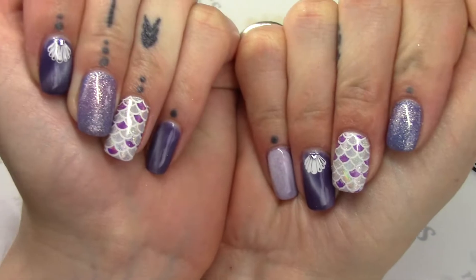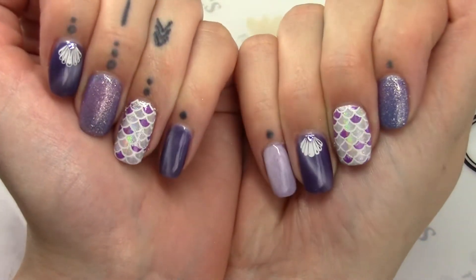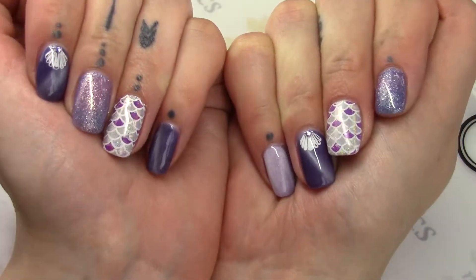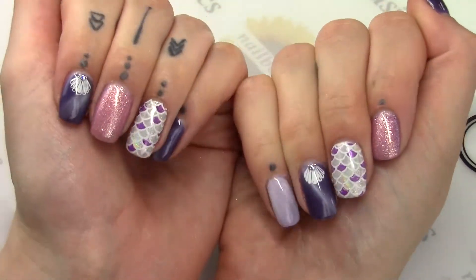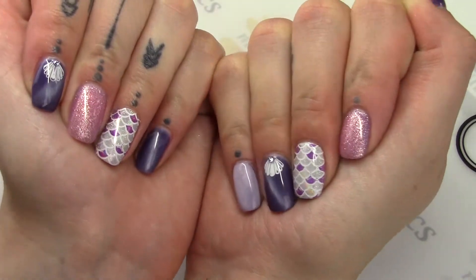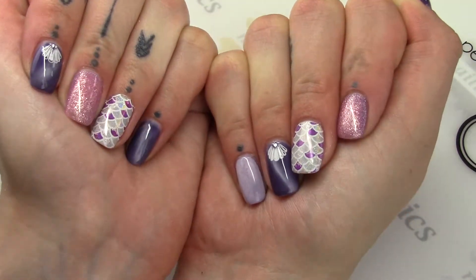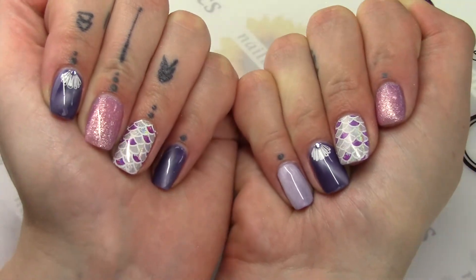The Mermaid Nails with some new products we're getting in from Madam Glam — those should be here on Friday. We are also getting in a few Glow in the Dark colors as well, and again, everything's pre-mixed so you don't have to worry about mixing any powders. I hope you enjoyed today's video. If you have any questions or comments, leave them below, or email me at tessa@nailbasics.ca.